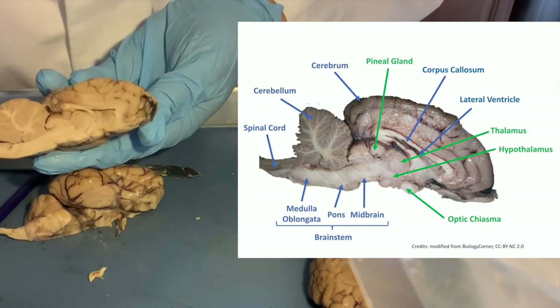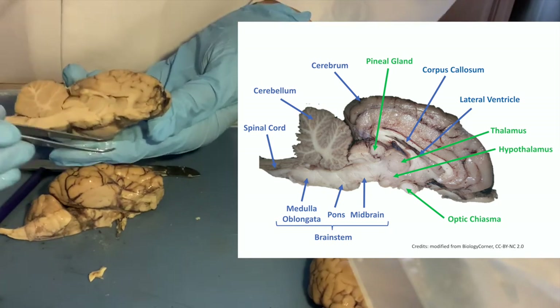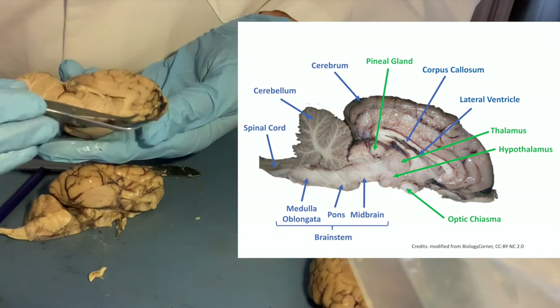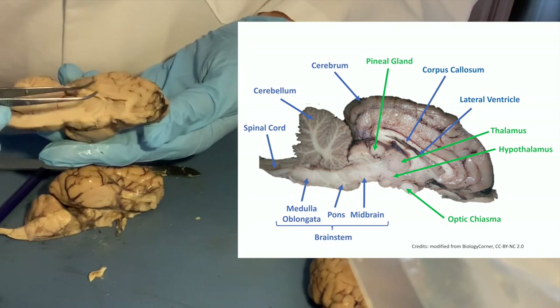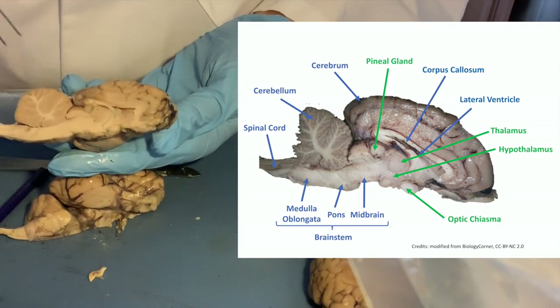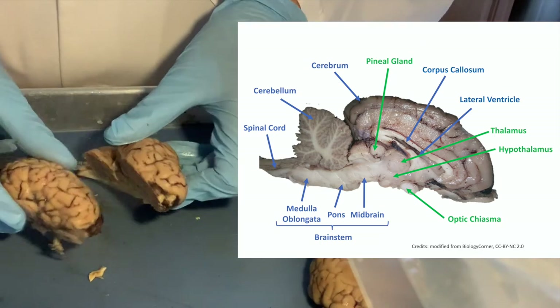In many images you might find, there will also be extra structures below — that would be the pituitary gland — but we don't have those on these brains and that's not something you need to know for this class.